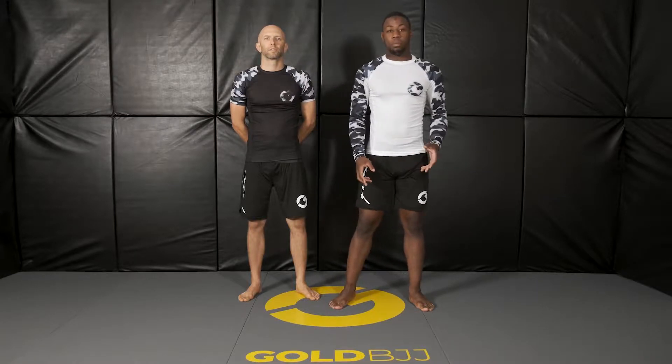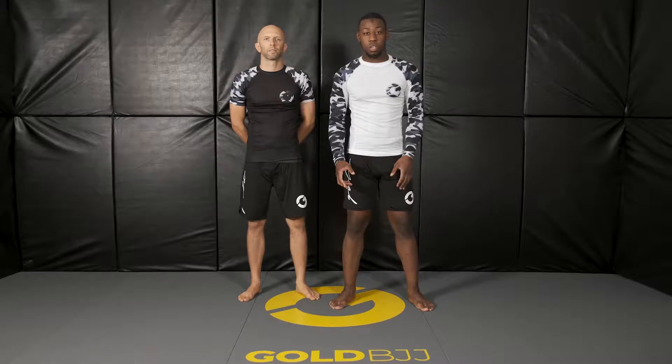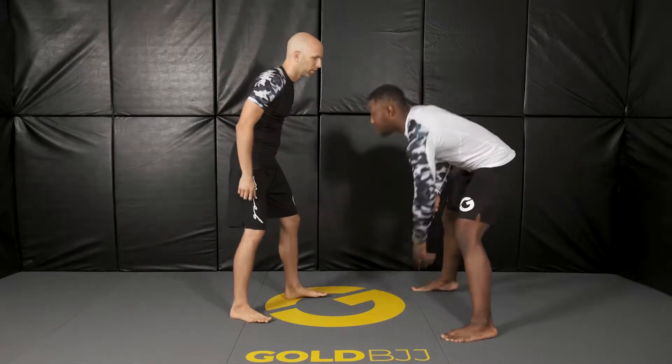Alright, now we're going to go into the treetop from the single leg, and then from this takedown itself to a long step pass. So I'm going to be in my stance with my partner here.